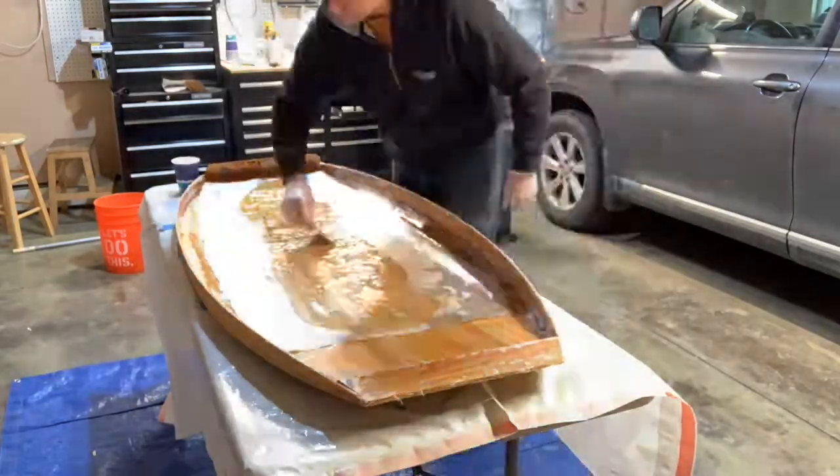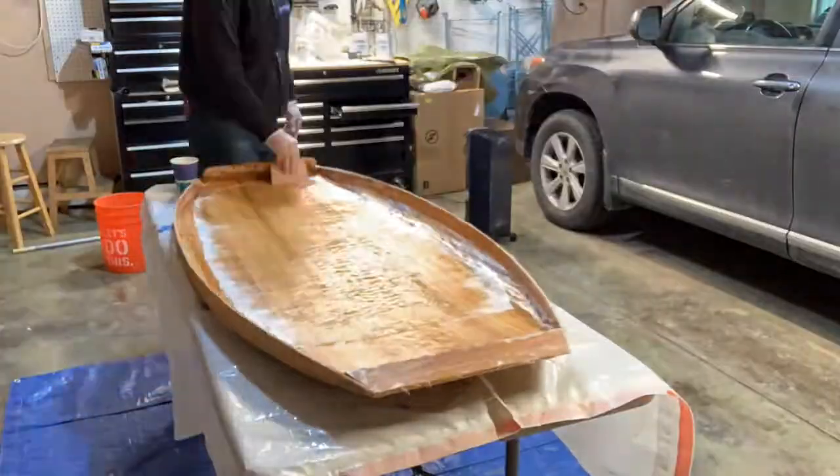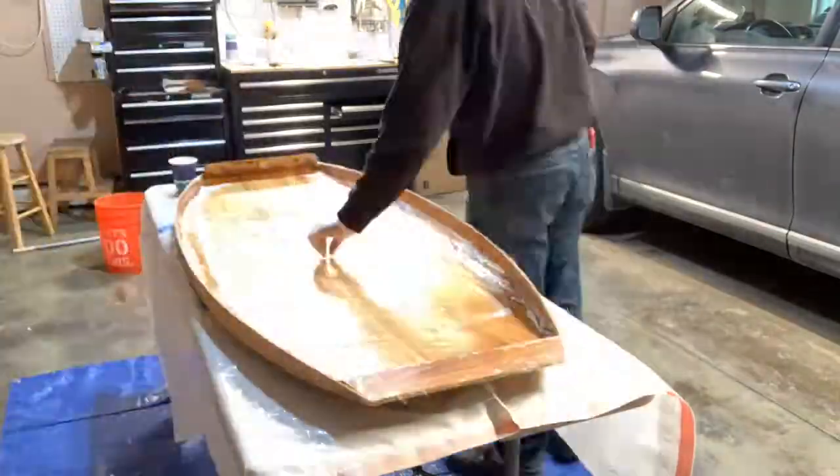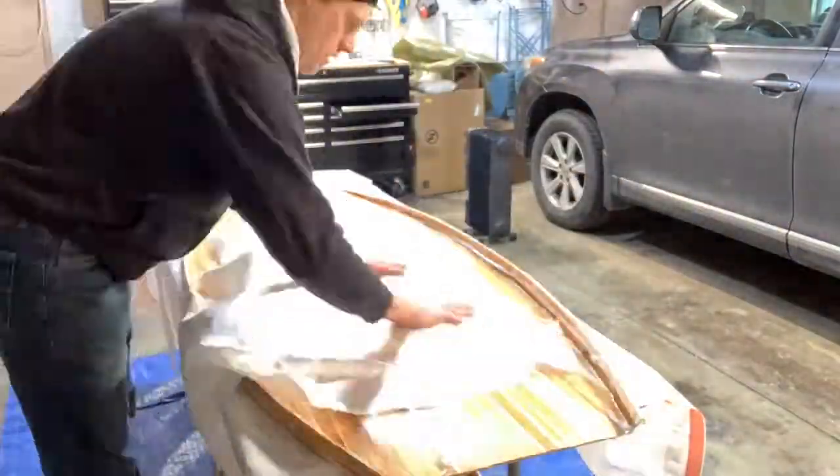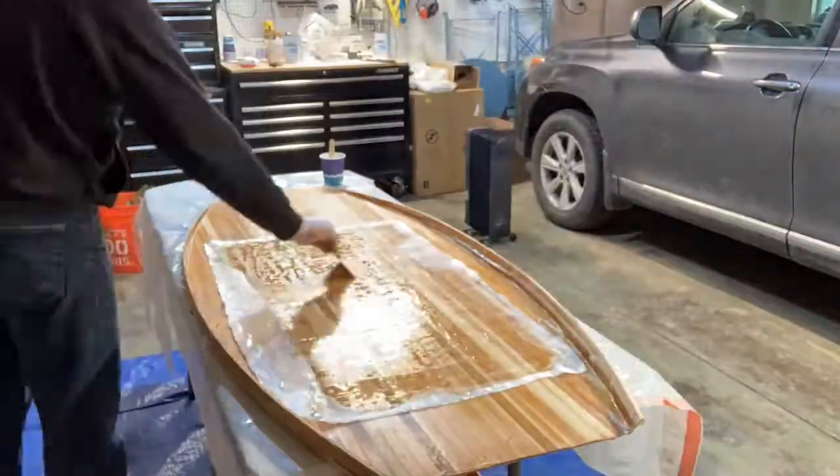I did add a nearly complete second layer of fiberglass to the inside of the hull, and I also reinforced the deck as well. Stay tuned for part five where we will get into the battery hatch and marrying the two pieces together.